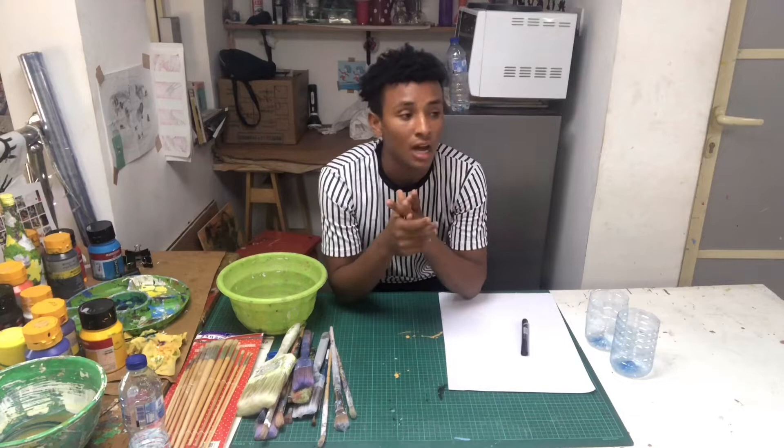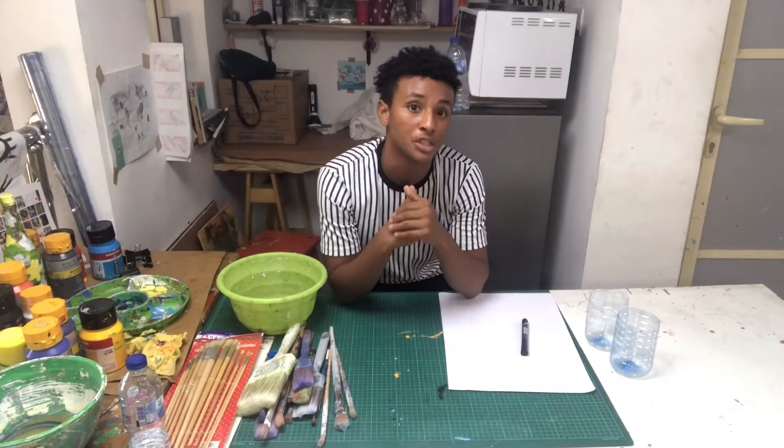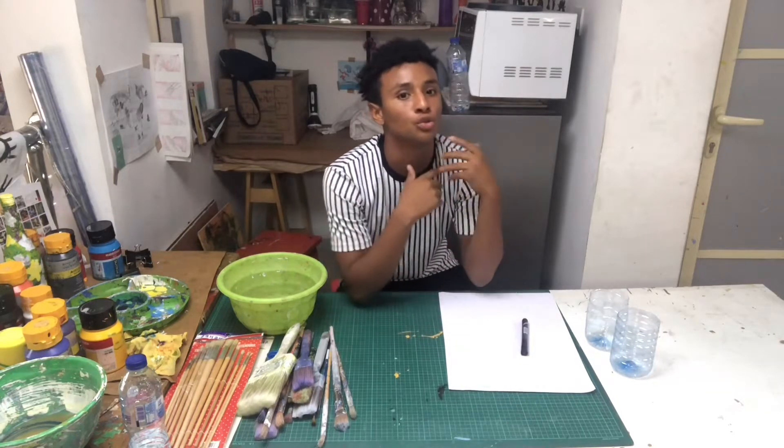In this video, I'll be showing you how to take care of your brushes, how to handle your soft and hard brushes and when to use them, talking about your sable and your hog brushes, how to wash your brushes, and how to dry your brushes.